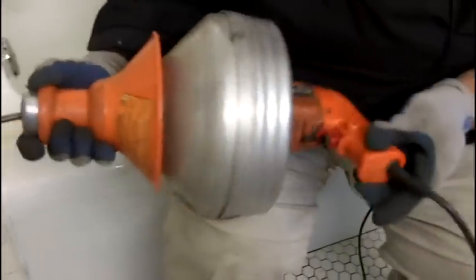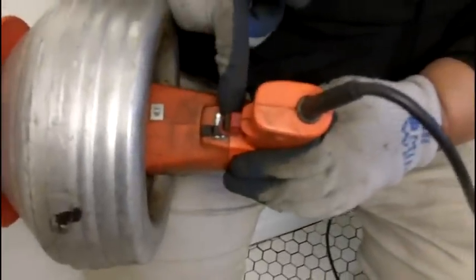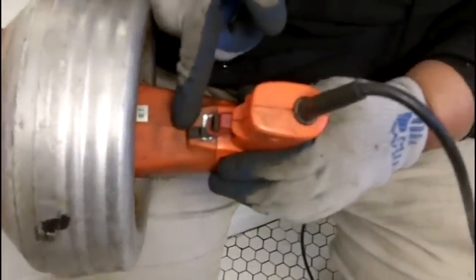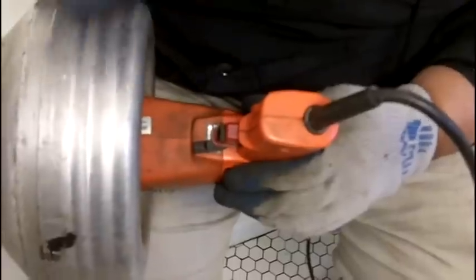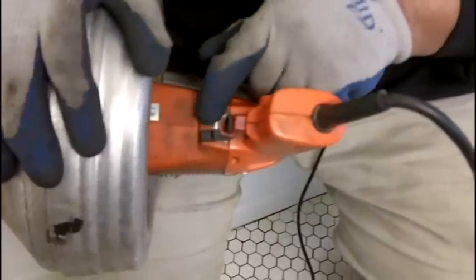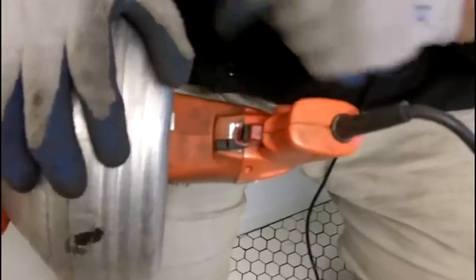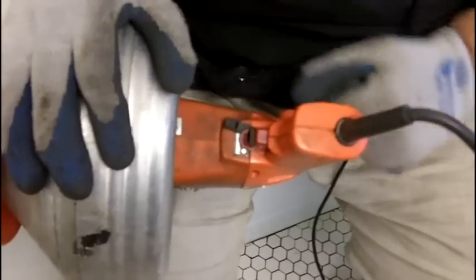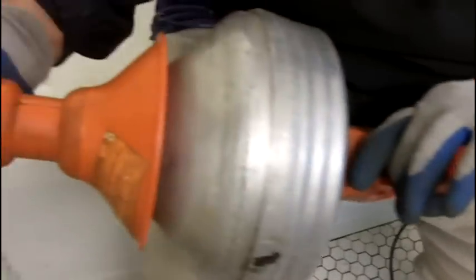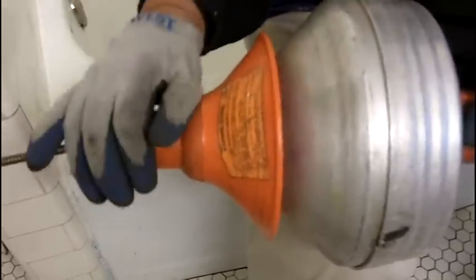Another feature is we have a trigger here and it's got a forwards and backwards lever. Forward, you want to pull the trigger and drive the auger forward to retrieve the blockage. Then we want to pull the blockage out of the drain and put it on reverse — that's going to pull the cable back. We're really going to use this thing because I have a slow drain in the house and this is the perfect tool for it.